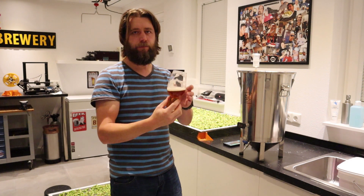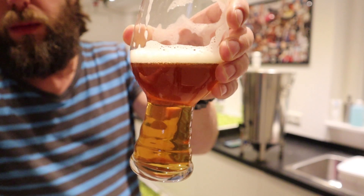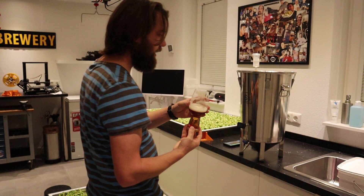Cheers guys! This is a Yario IPA that I brewed recently — a beautiful homebrew. Nice lacing going on. I really like this one.